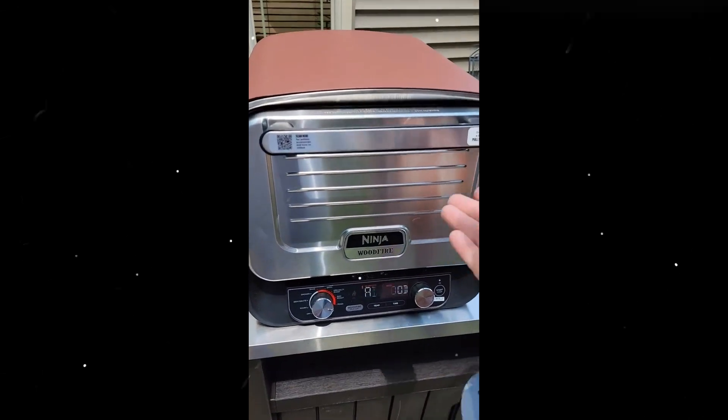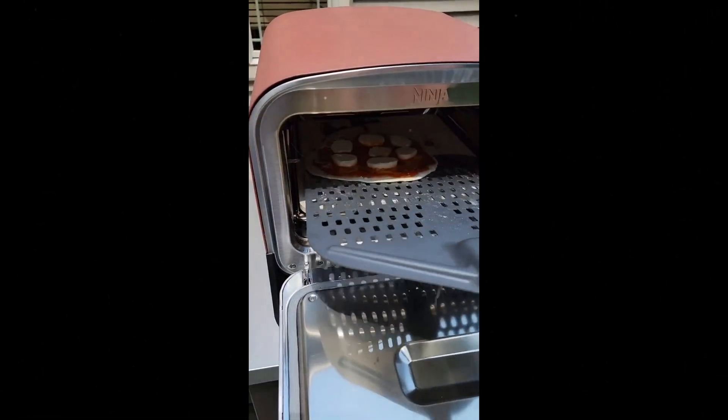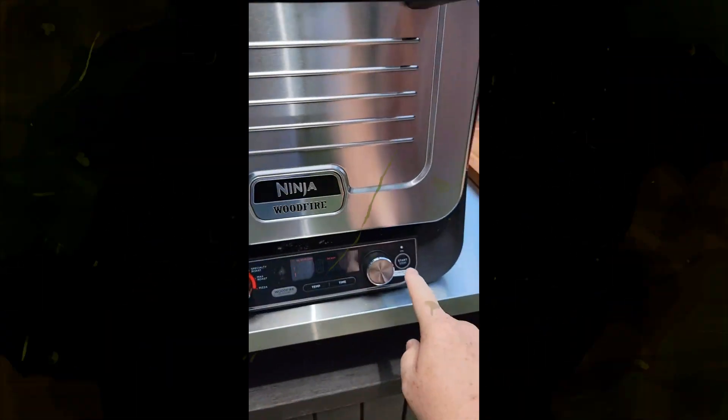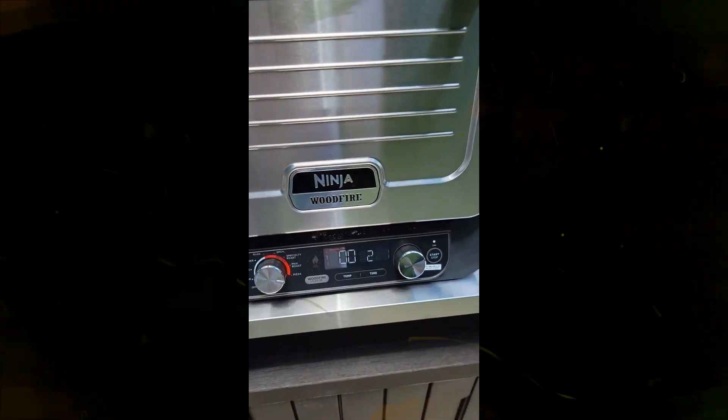700 degrees Fahrenheit max heat for max roast and specialty roast. Get high heat char on steaks in under 7 minutes, full meals up to 40% faster, or cook a full roast with crispy outsides and juicy insides. Versus indoor oven, excludes 25-minute preheat.